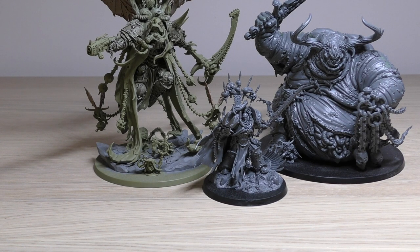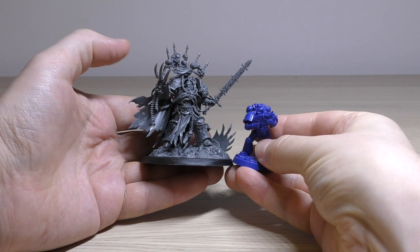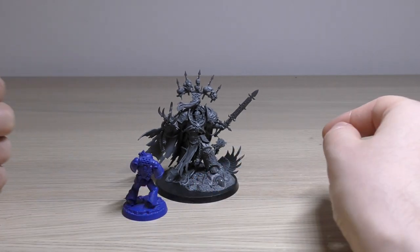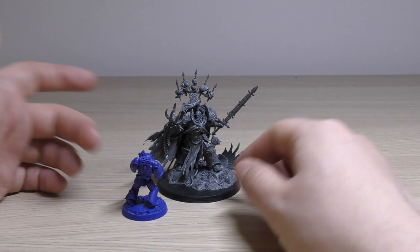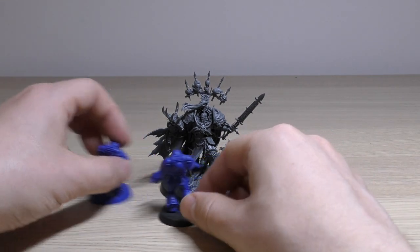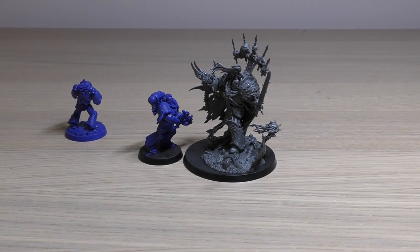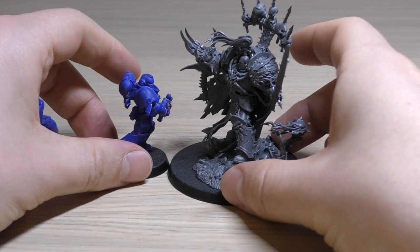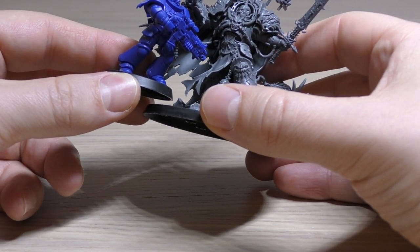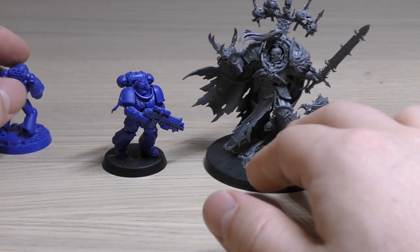Let's move on to some Imperium size comparisons. Comparing him to a standard Space Marine — he's going to absolutely dwarf these guys. They just look tiny compared to him, and if you have a few normal Space Marines around him he dwarfs them far more than his previous model did. Even Intercessors — if we throw an Intercessor in there — he's still way, way taller. Look at the size of that. Although he is standing on that big base; if we put the Intercessor there, the Intercessor almost goes up to his neckline.